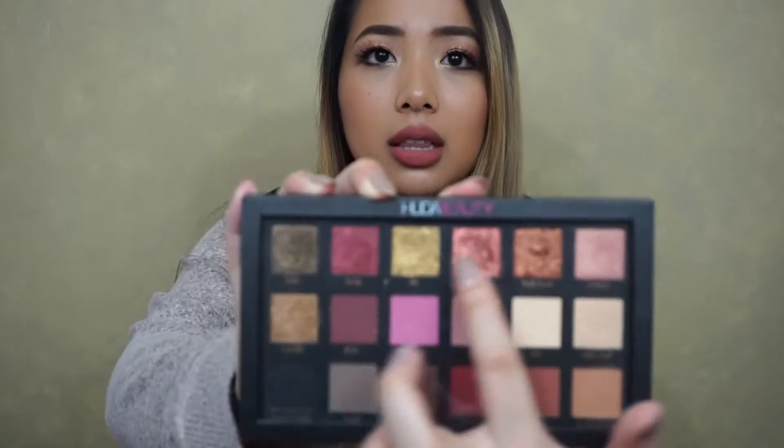It comes with a lot of warm tones and transition shades, and you could just use it for anything. It is a little pricey — you could get a palette with this many colors and this color payoff and blendability for cheaper — but I feel like they put so much thought into putting this palette together. They really tried to perfect the formula of all the shadows, especially the textured shadows up top, and they're just so pretty.